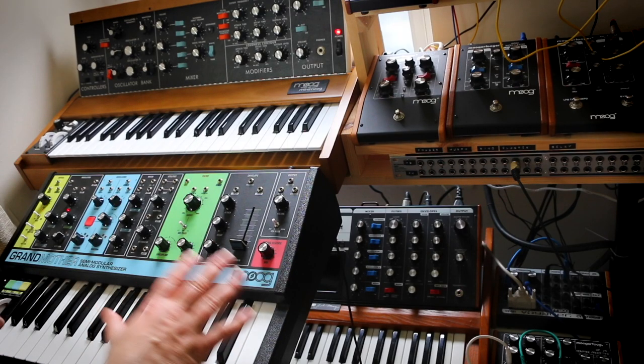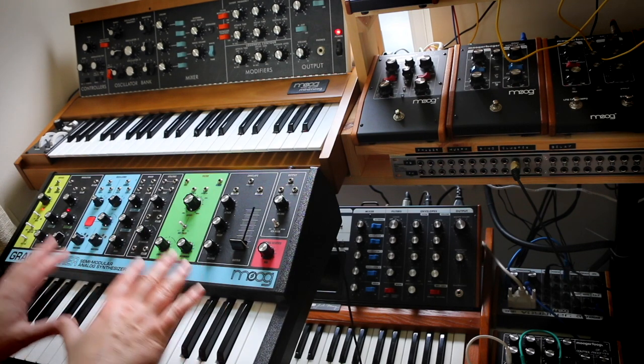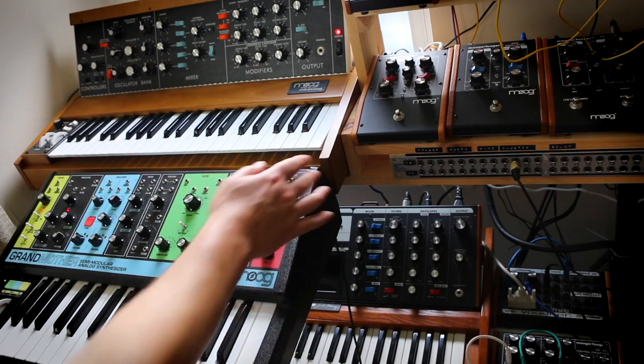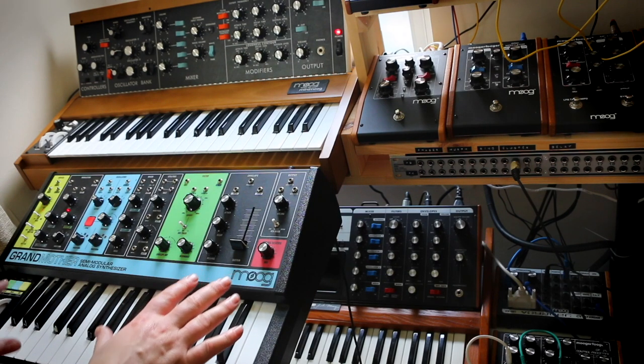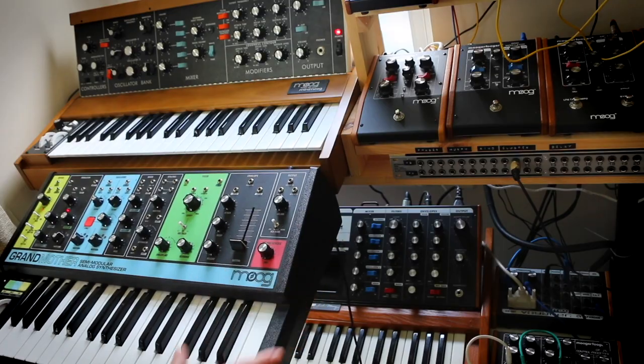In conclusion, this just shows how well designed the Grandmother is. To get all that Moog circuitry with the keyboard — I know it would be nicer if it were longer, and it hasn't got the nice wooden edge panels — but fantastic value for money from any perspective. Hope that was of some use to somebody somewhere. See you next time!